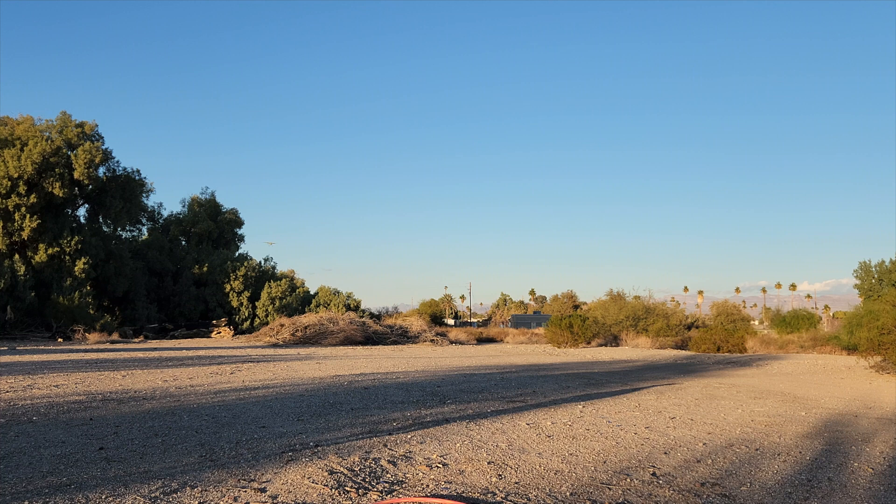Unfortunately, this landing cut my day short as I sheared off my landing gear — I overshot the runway and hit the hard rocks.